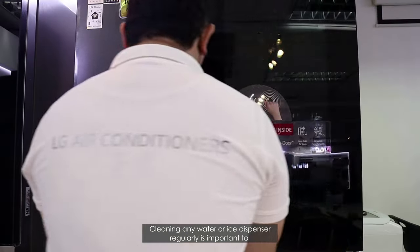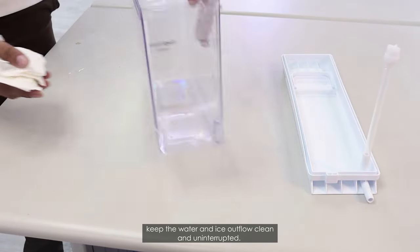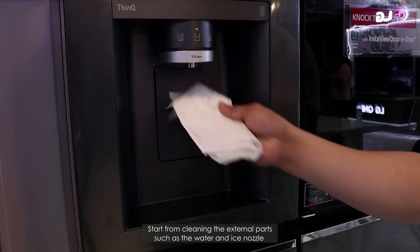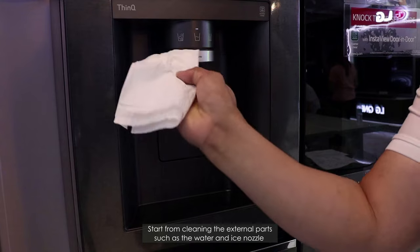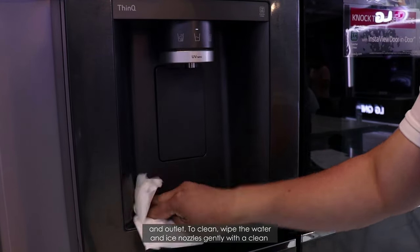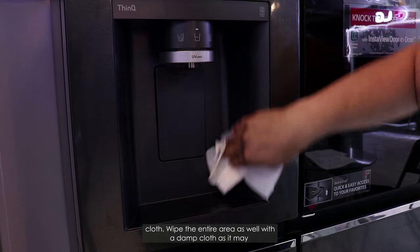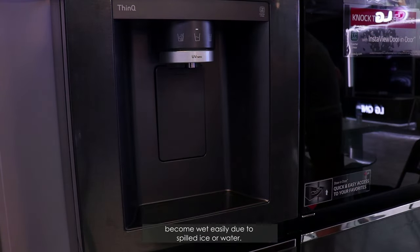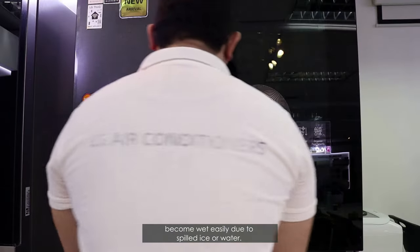Cleaning any water or ice dispenser regularly is important to keep the water and ice outflow clean and uninterrupted. Start by cleaning the external parts, such as the water and ice nozzle and outlet. Wipe the water and ice nozzles gently with a clean cloth, and wipe the entire area with a damp cloth, as it may become wet easily due to spilled ice or water.